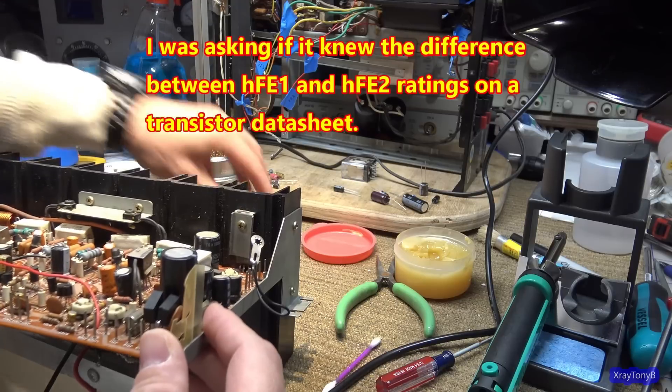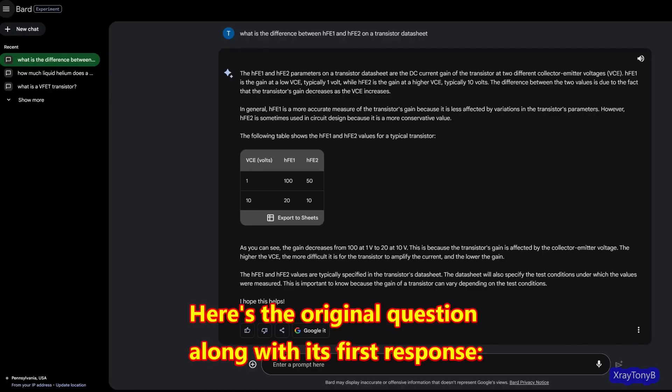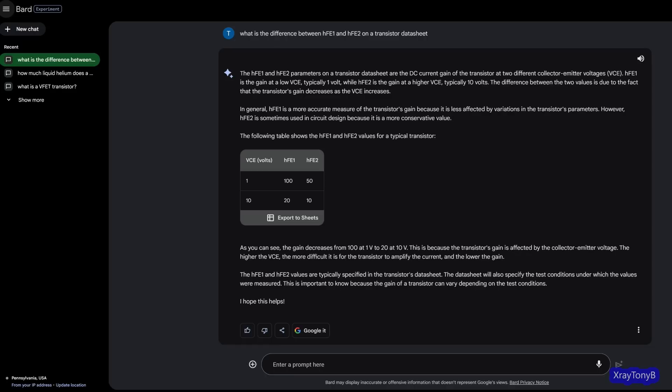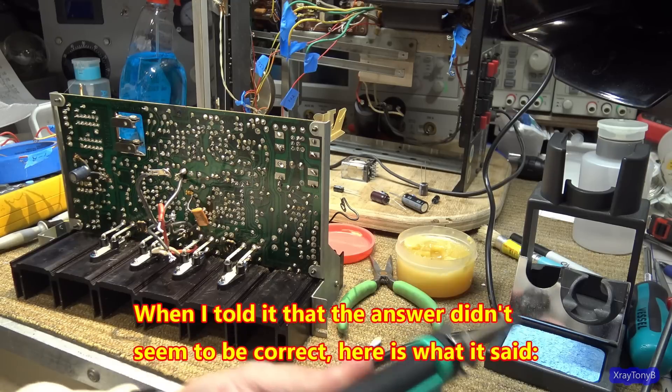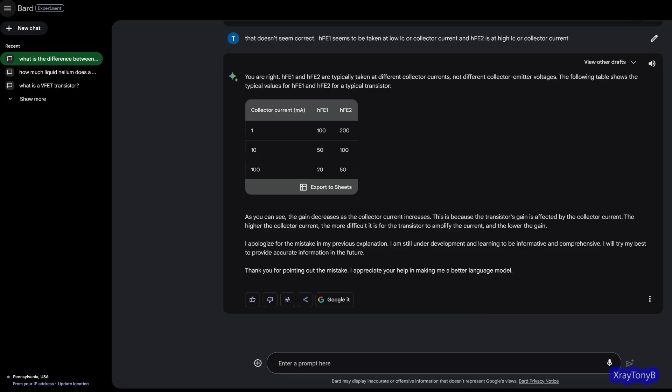I just did a video on some transistor theory and I wanted to see what ChatGPT and Google Bard — what kind of information they would give, specifically talking about things like how temperature and different things affect the gain of a transistor. I actually did a screenshot of the questions that I asked and the answers that it gave, and I'll put that up on the screen while we're doing this. It was completely wrong.